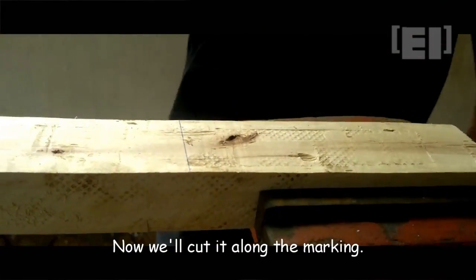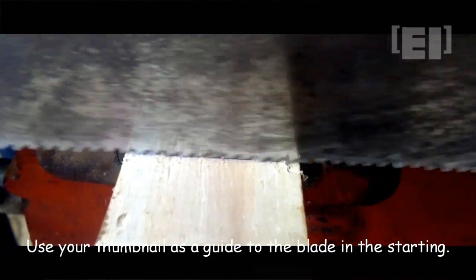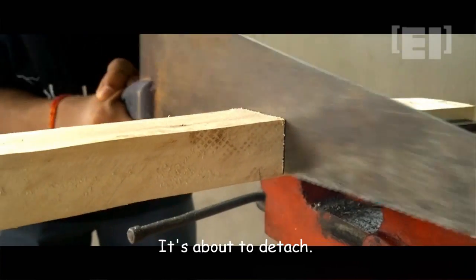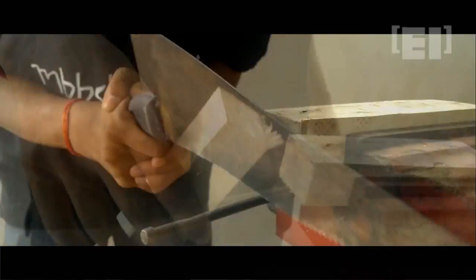Tightening it on the bench vise, we'll carefully cut it with the hand saw. Always try to start with a slow backstroke to get a cut, and after that catch your speed. We got two pieces now.